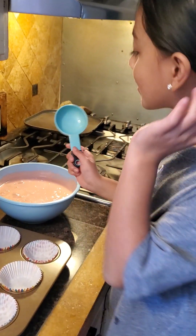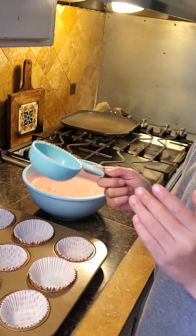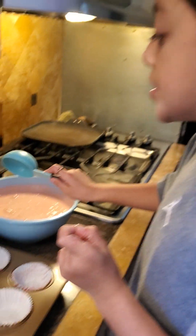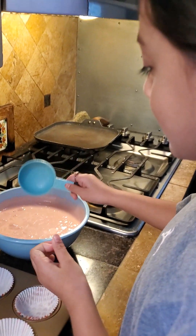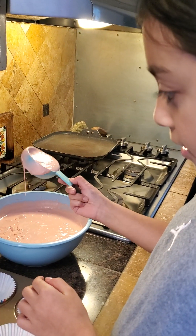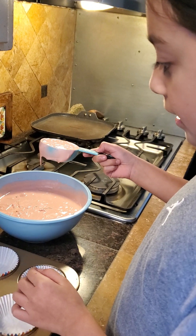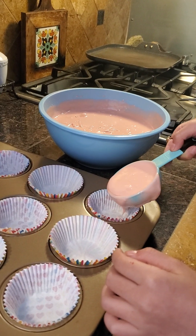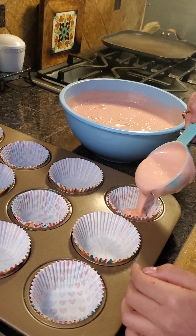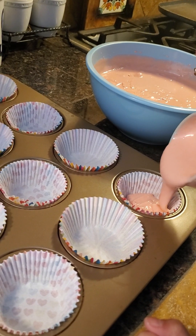Okay guys, so this is how you do it: you dip it in and you have to get it full, and then when you take it out, don't take it out just like this — you take it out from the edge so it won't drip. You pour it right in the middle and then it just spreads out by itself.